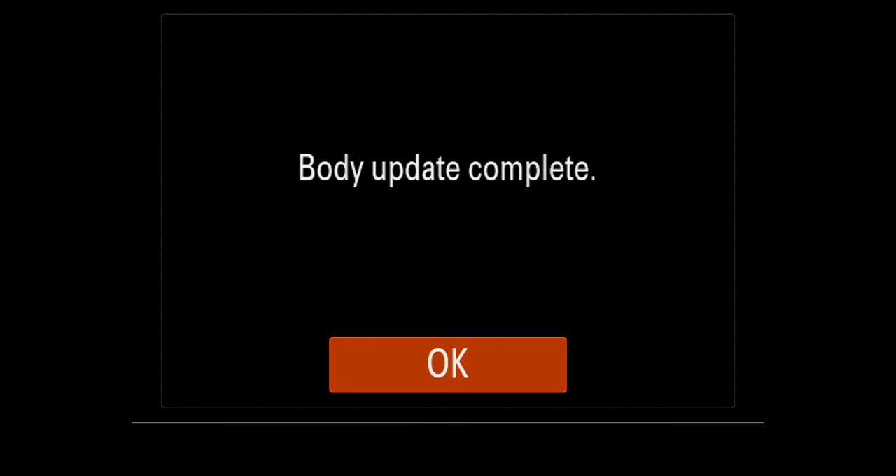It's executing — everything is off. A few moments later — it has updated. That was extremely fast compared to the old method. The camera is now updated, body update completed. We press okay.